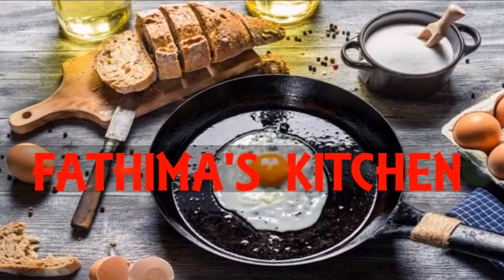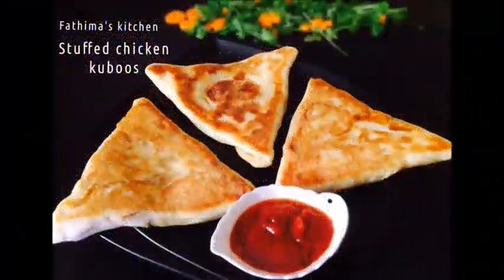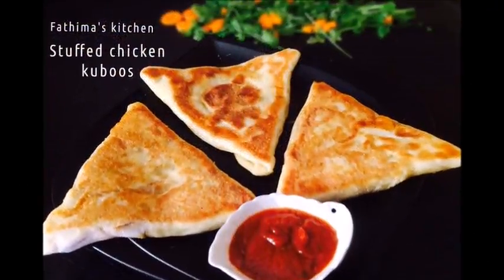Welcome to Fatima's Kitchen. We are ready to cook a stuffed chicken and a snack.